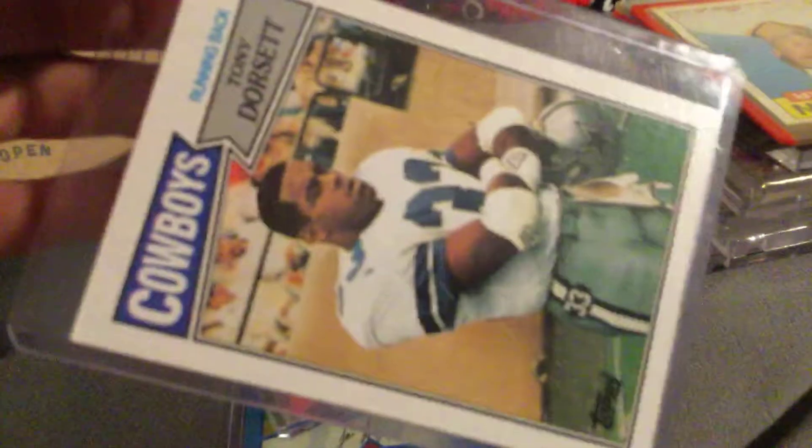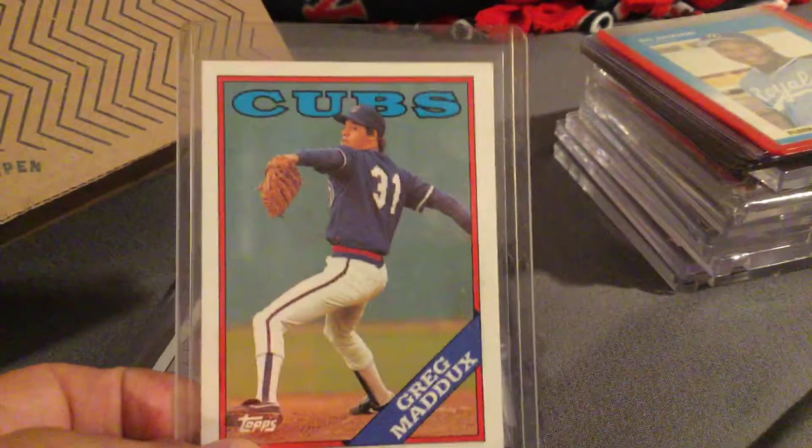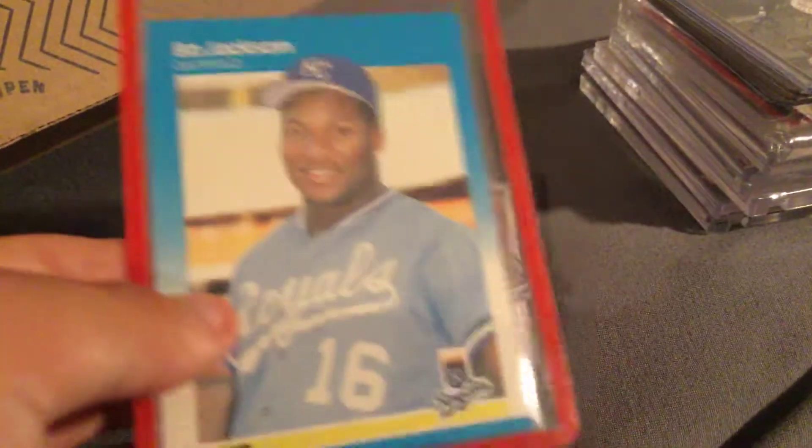Just a base Tony Dorsett. Tyler Perry Jr. All-Star card — that's nice. Greg Maddux card. Bo Jackson rookie card, actually. That one's nice, it's for baseball.